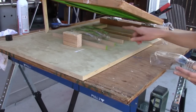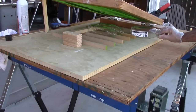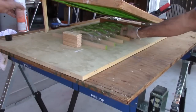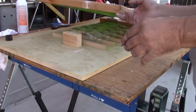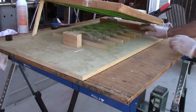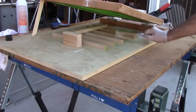I lowered the screen and cleaned it up — the ink was a little dry. It seems to be working when I do it one by one. It's starting to get dull and I'll have to clean the screen again. The ink is drying in the screen, so I need to maybe add a little more retarder to it.